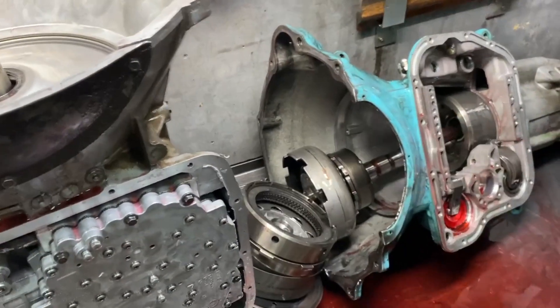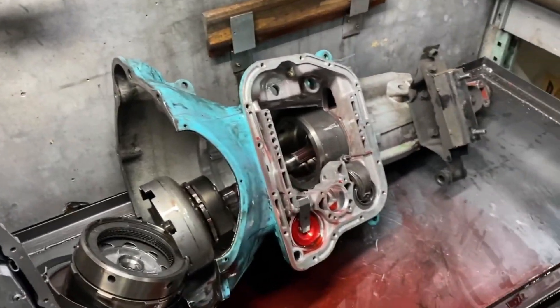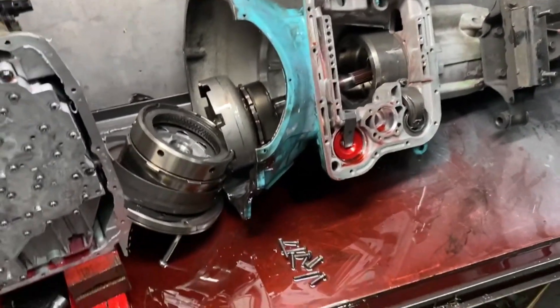Ten out of ten, would not recommend transmission disassembly in this order. Yeah, really jumped the gun there — got a little ahead of myself.